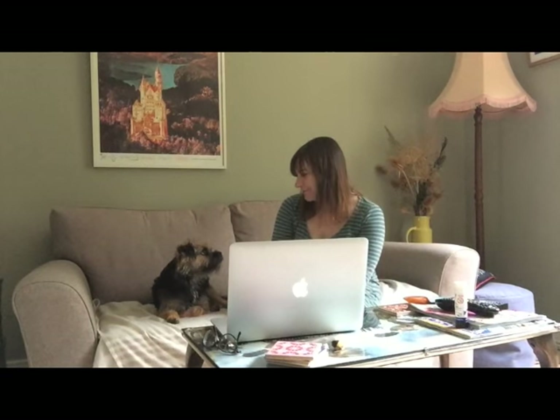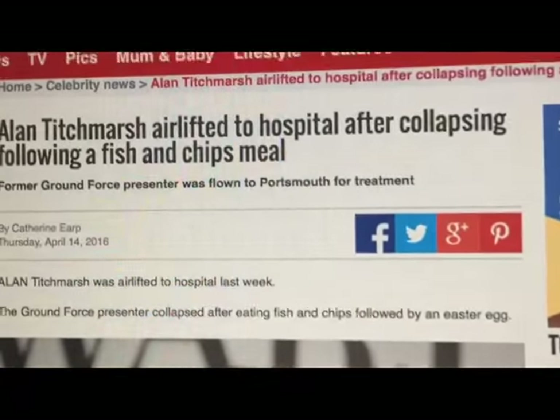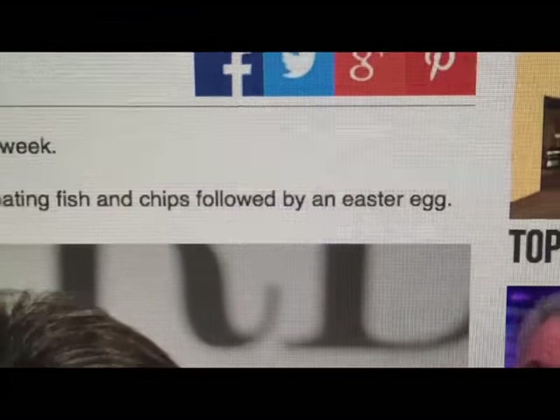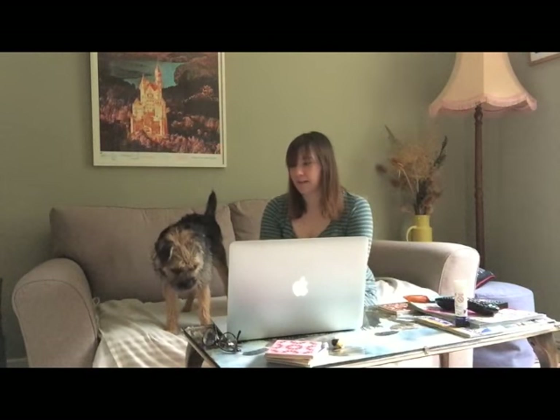Never get bored of a cat playing piano, do you? Can I have a look at the gardening news now please? Jazz, did you give him the biscuits? Don't lie to me Jazz — Easter was weeks ago! Fish and chips. Get well soon Alan. I'm afraid that's all we've got time for today, so hope to see you in episode 11. Thanks for watching.